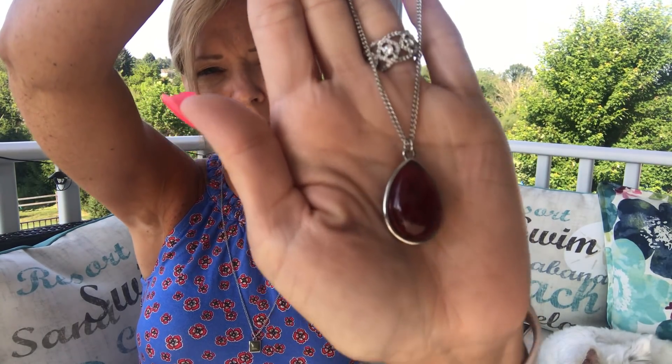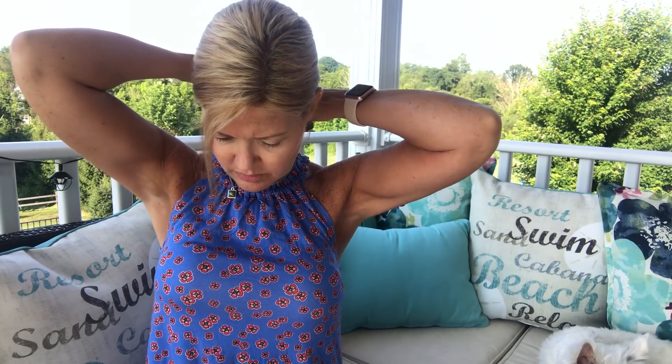I can tell the chain is good quality because it was a little knotted in the packaging but I was able to easily get it unknotted — if it weren't quality it would've taken much longer. Let me try it on for you. I love things that are easy to put on by yourself. There we go! What do you guys think? That's cute — the wind is blowing but you can see it.